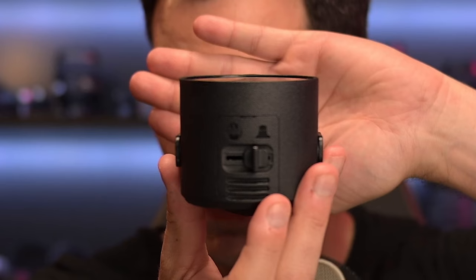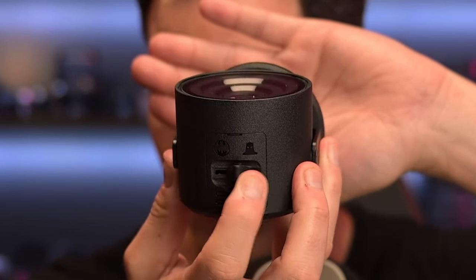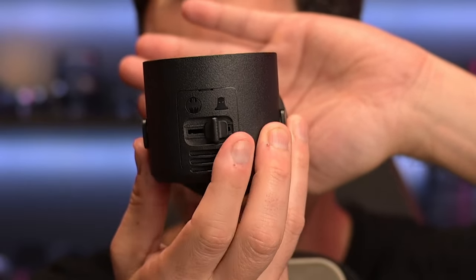Looks like you have a Batman silhouette light — you have a Batman silhouette and then also the symbol, so you can kind of go back and forth with the light, which looks pretty cool. Looks like I'm going to have to plug this in and get this all set up. But first let's go inside this packaging and see what's inside here.